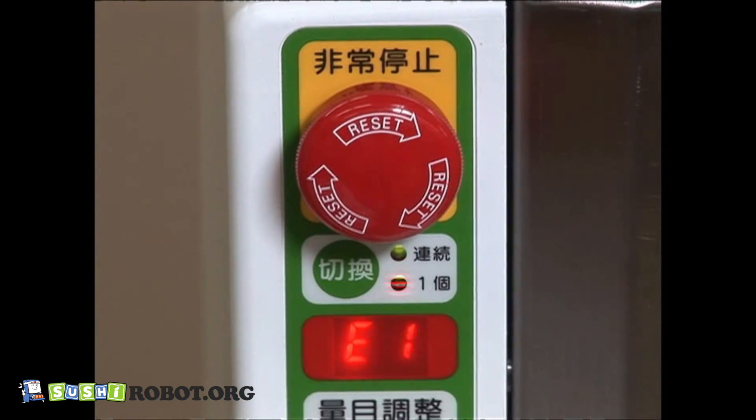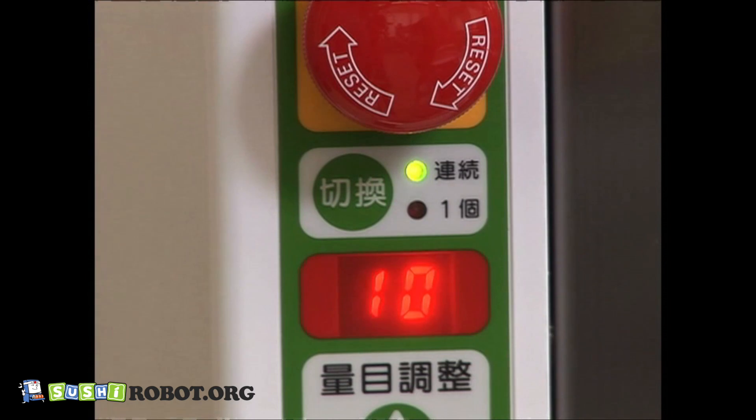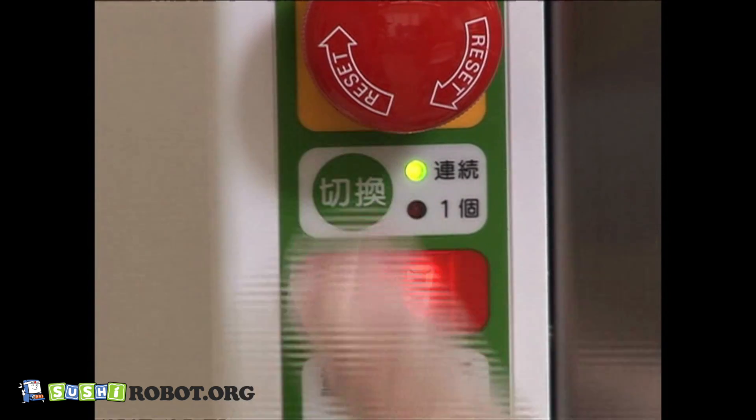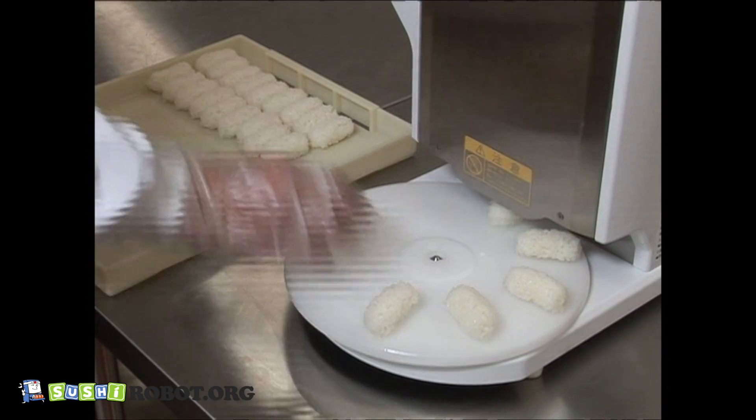Press the emergency switch in the case of an emergency. For the ASM 410, there are two main functions: continuous forming and single forming. You can switch them easily depending on your needs, which prevents over-making.